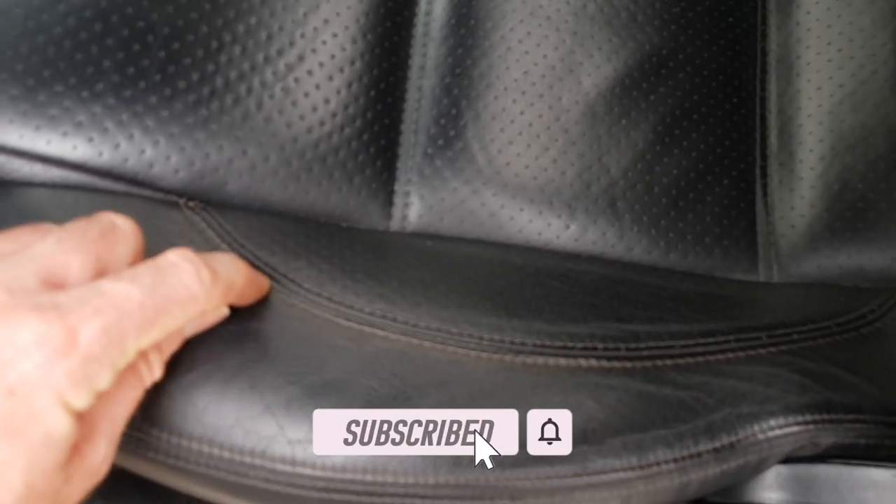One option is to actually change the colour of the leather as well. Let me know what you think in the comments — should I stick with the black, or maybe change to like a brown tan colour, a rich tone? I'd probably have to do something about the stitching too, change the colour of that. Let me know what you think.